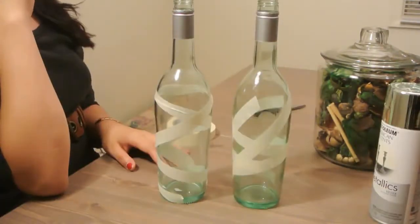After we've done this, we'll have our designs. You can take it outside, or you can do this in any open, well-ventilated area, and just spray your bottles with the spray paint.